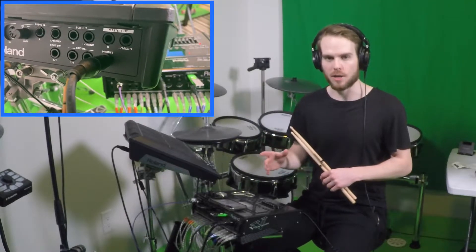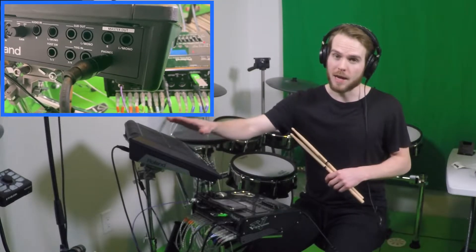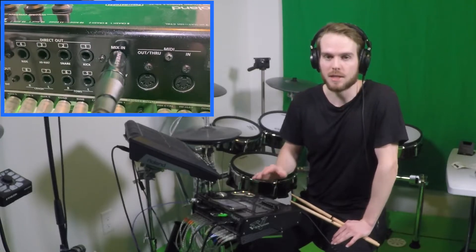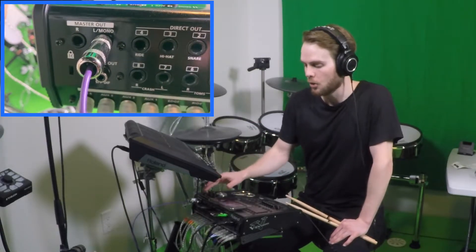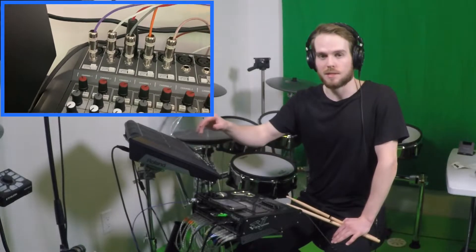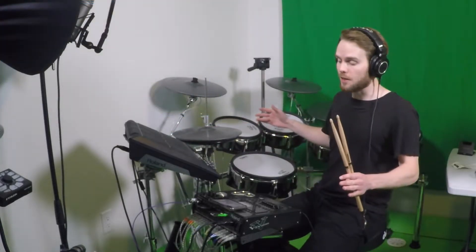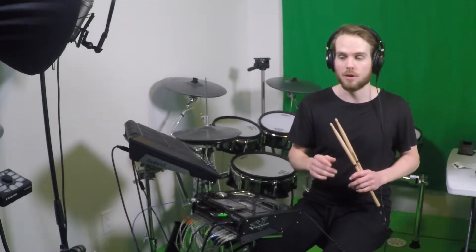To record audio, connect a quarter-inch stereo patch cable from the phones out of the SPDSX into the mix in of the TD-30. Then connect another stereo patch cable from the master out of the TD-30 into your audio interface or mixer. By doing this, you're going to hear the sounds of the SPDSX and the sounds of the TD-30 going to one audio track in your editing software on your computer.